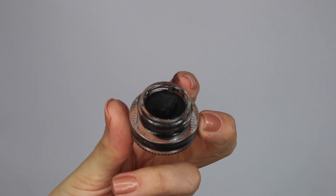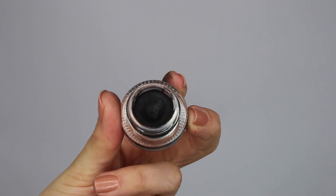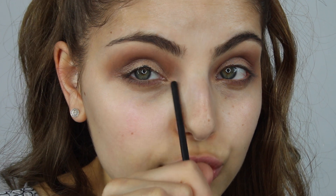So we're going to start creating a wing. I'm going to be using my Makeup Geek Immortal Gel Liner as always, and this time I will be using my Morphe M217 Bend Liner Brush. With our eyeliner today, we want it to be really long and dramatic, and we also want to bring it in to a sort of point in the inner corner.